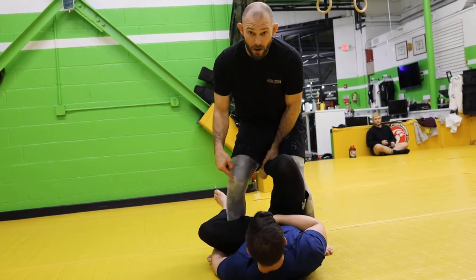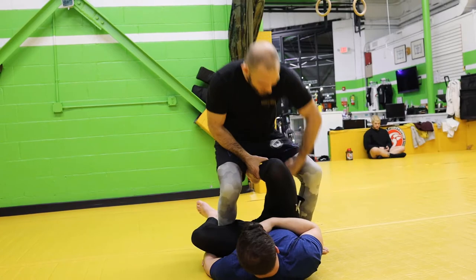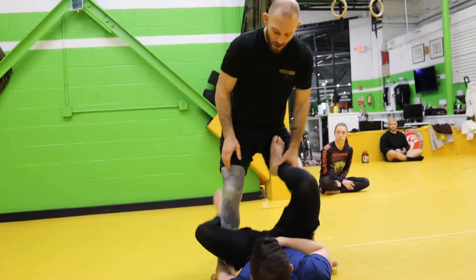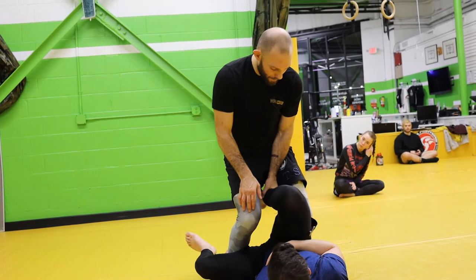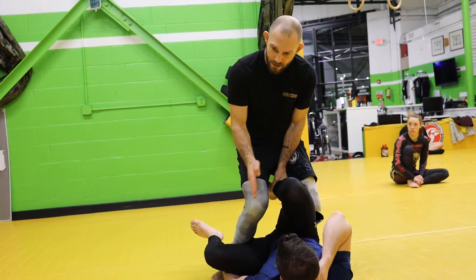I take this knee and point it out, and I sit on his ankle and I don't let go of this grip. A common mistake is to come up here — I don't know why, but people do it — and this allows him to bring his foot out and reestablish that position. So now I'm back to where I started. I'm going to sit on his ankle again. I want to keep driving my toes and foot as high up towards his ear as I can.